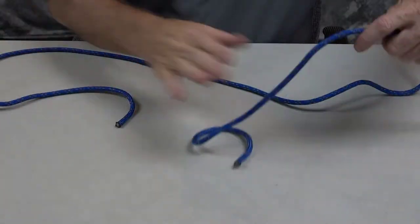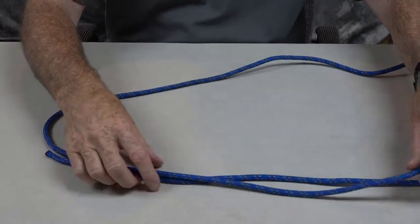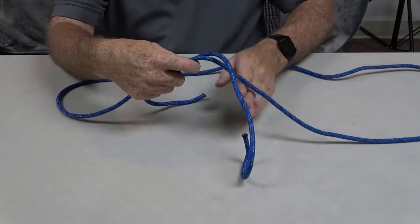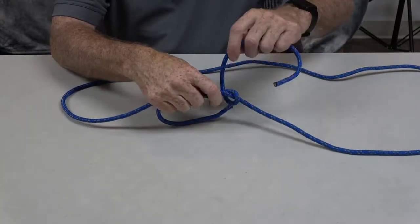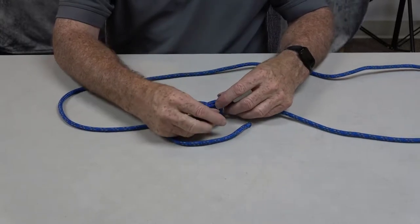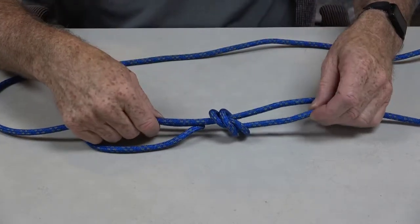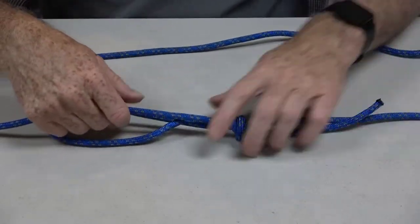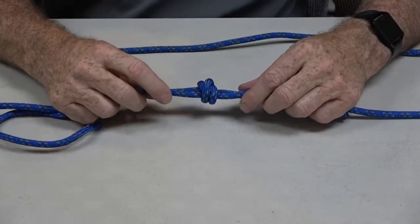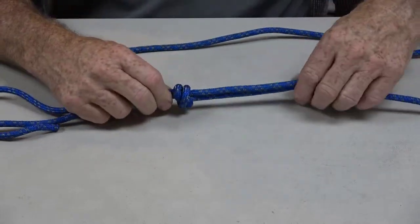Here I have one end of my rope, and I lay the opposing end across the rope. I make a loop around the rope, go around the rope again, and then tuck it under. It's just like making a double overhand knot but we're going around the rope, and you should have that nice cross effect just like you do in a double overhand knot.